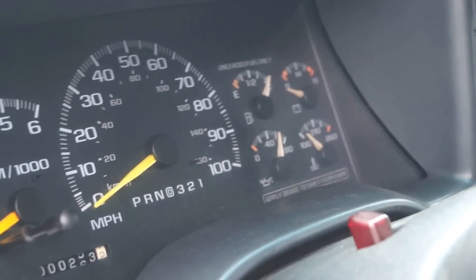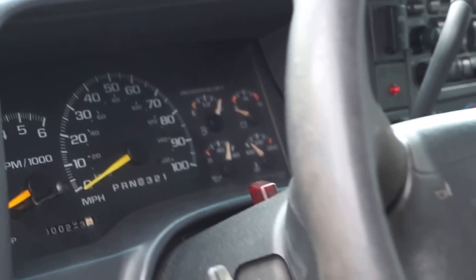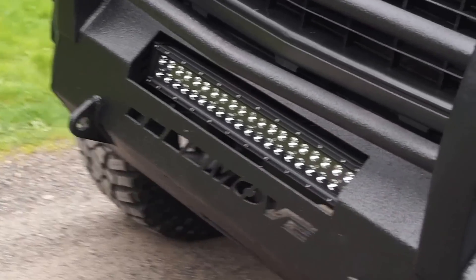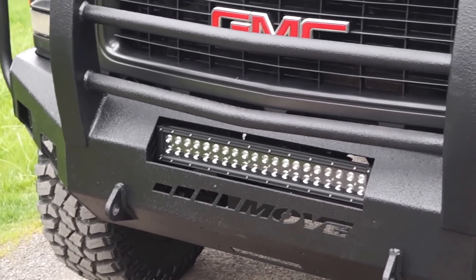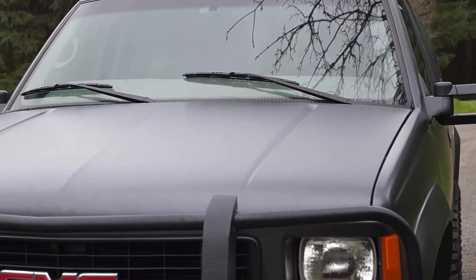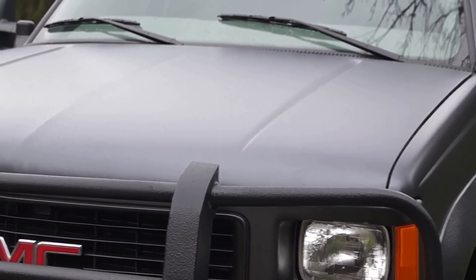We hooked up all of the gauges so everything works with the tach and everything else. The center light bar up in the bumper is actually tied in with the high beams. That's enough of the exterior walk-around — let's hop inside and we'll go for our test drive.